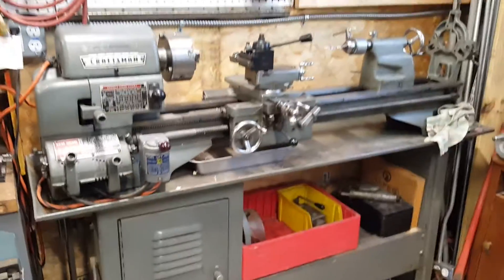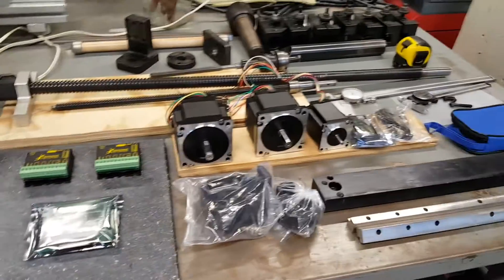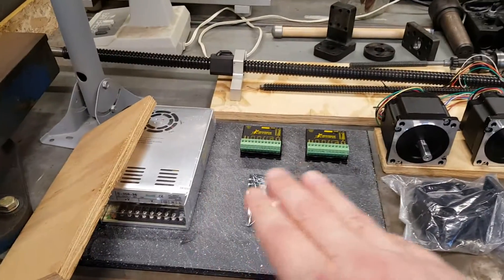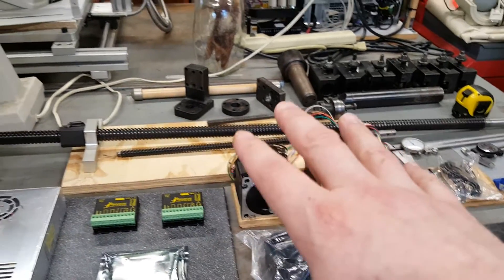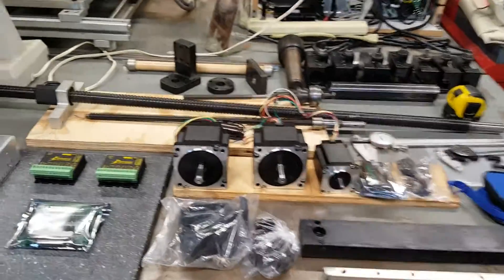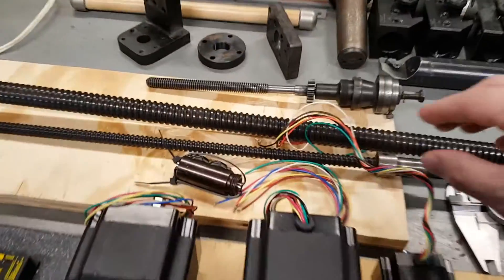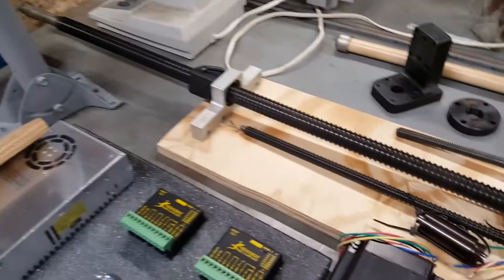I have lots of details to work out, but I am going to do it. Over on the table here I have the parts I've purchased so far: power supply, breakout board, controllers, stepper motors, ball screws, and a couple of other pieces and parts. The ball screws are a half inch for the cross slide and a three-quarter inch for the carriage — I picked those up on eBay.